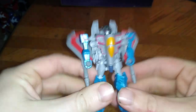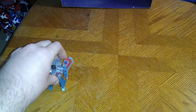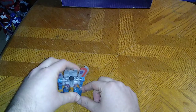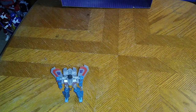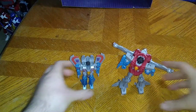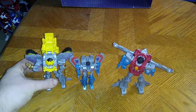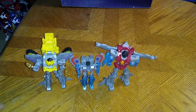Hello YouTube land, it is I — Air Commander Starscream! In G1 and Beast Wars he was Air Commander Starscream. Now for some comparisons: here we got Cyberverse Deluxe Class Starscream, and of course Spark Armor Starscream, which is a little bit bigger than Scout Class but not as big as Deluxe Class.